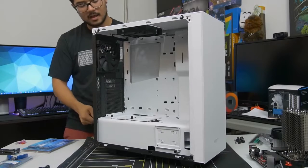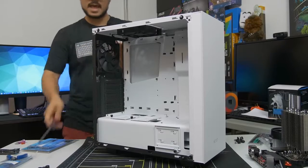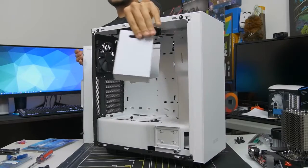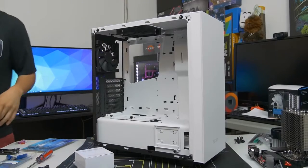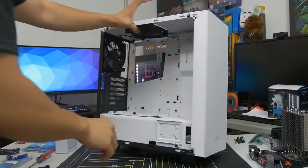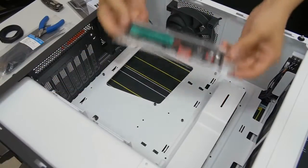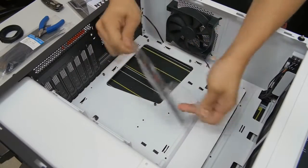I'd advise leaving the plastic wrap on the side panel window until you're 100% done with the build — trust me, you'll thank me later. Also remove the back side panel in case there are accessories stored inside. Case vendors often hide accessories in the drive cage or power supply shroud. Take those out — you'll need them very soon. Put the case on its side so the main side faces up.